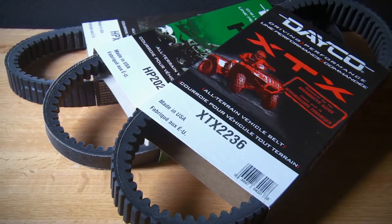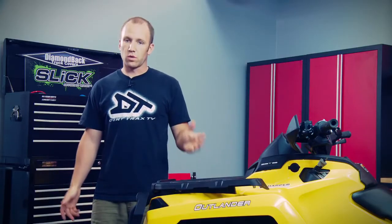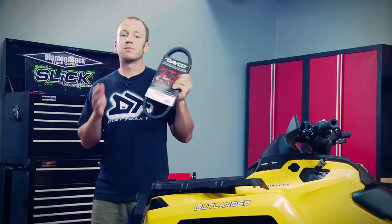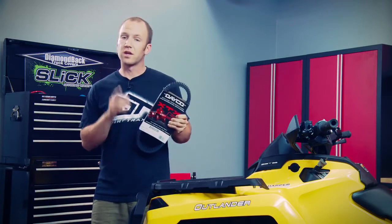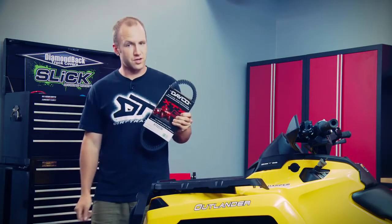They're also backed by a one-year warranty. Since we have the 1000cc Rotax under the seat, I've decided to use the XTX belt because it's built for extreme torque, targeted at the most demanding rider who's going to use their ATV in the most demanding terrain and require longevity.